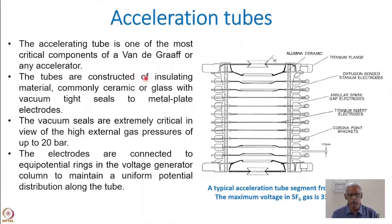These tubes are constructed of insulating material, commonly ceramic because the degassing is much less, or glass with vacuum-tight seals to metal plate electrodes. Vacuum seals are extremely critical given the high external gas pressures. The accelerating tube is installed inside the column section. Inside is vacuum at many times 10^-9 to 10^-10 torr, but outside is at high pressure for insulation. Both concepts are used — inside it is high vacuum, outside is high pressure, and the sealing of the accelerating tube must withstand both.